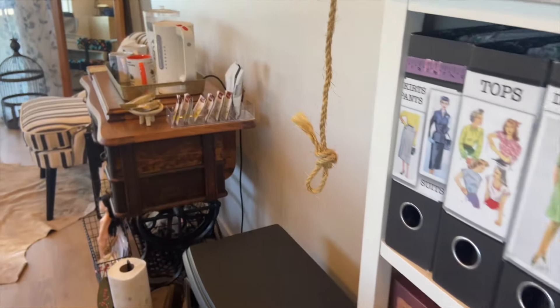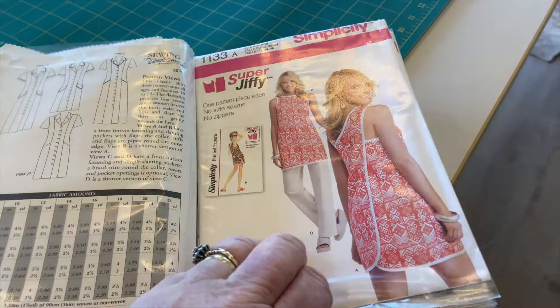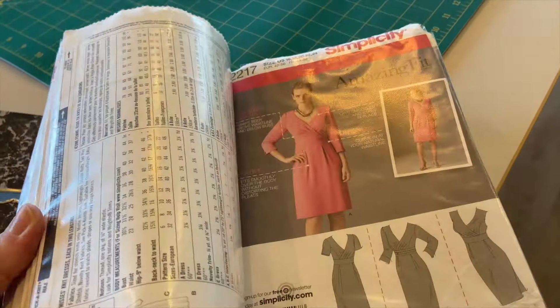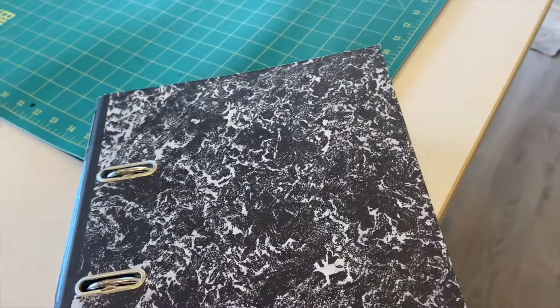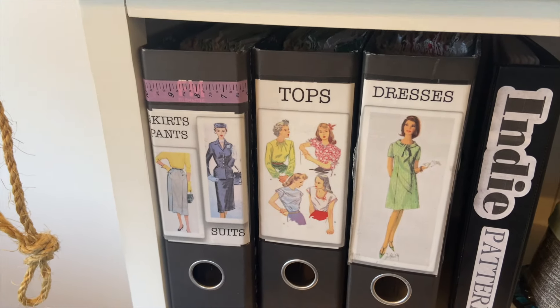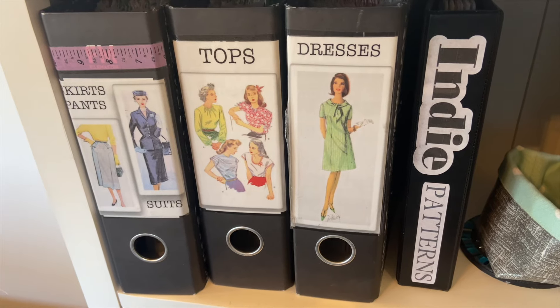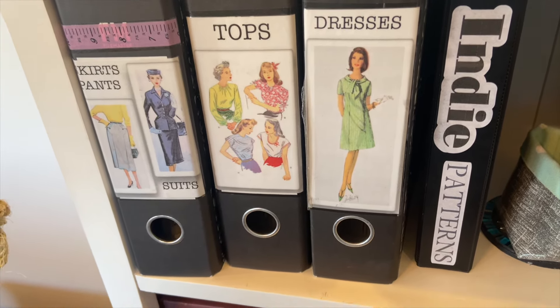Going back to the pattern box in more detail: I've divided the patterns into categories — so these are all my dresses. The envelopes are in numerical order so I can flip through like my own pattern book when looking for a pattern. I find it so much better than rifling through everything. My indie patterns are here too; I need to separate them out into tops, dresses, and pants, so that's not complete yet. This other box has just got memorabilia in it.